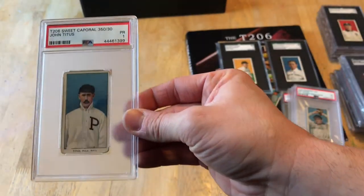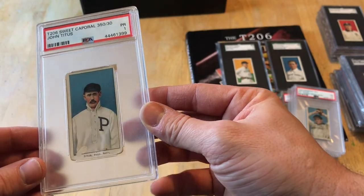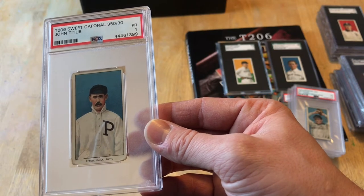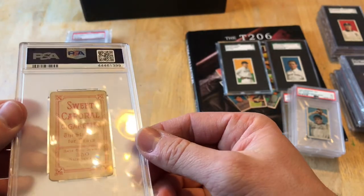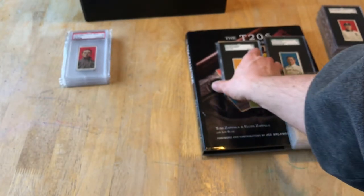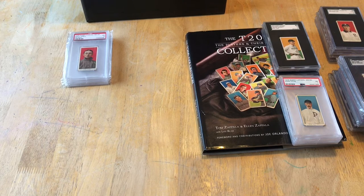John Titus right here — there's also a Doc Atkins. The word on the street is somebody's been hoarding them; because of supply and demand the price just goes up and up. I have a couple of Titus cards — this PSA one I'm going to sell because I have it in an SGC. My goal is not to hoard these cards; my goal is to collect and work on my average. When you take all your number grades divided by 520, that's your average. When I hit 520, I'll add up all those grades, divide by 520, and push that average up over time.